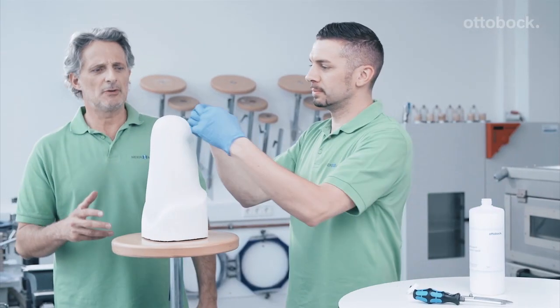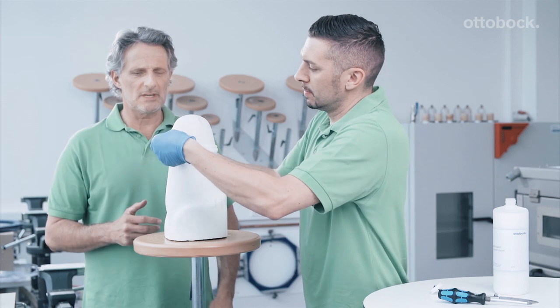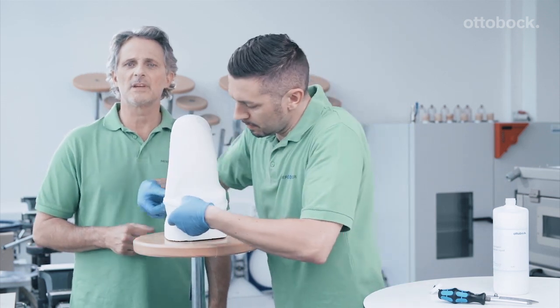In our example, 12 millimetre thickness of the sheet means about 12 minutes of oven time. We can take advantage of this by using the time to prepare the plaster model for the vacuum forming process. My colleague soaks a residual limb sock in plaster parting agent and then pulls it over the model. More plaster parting agent can be applied later if needed.